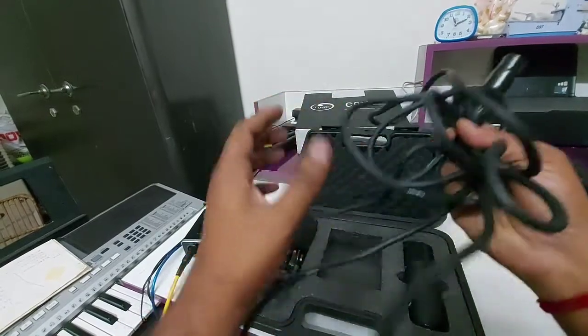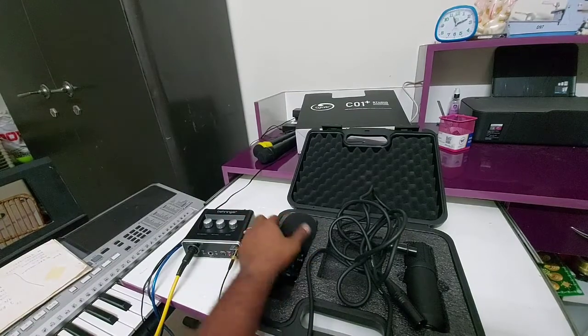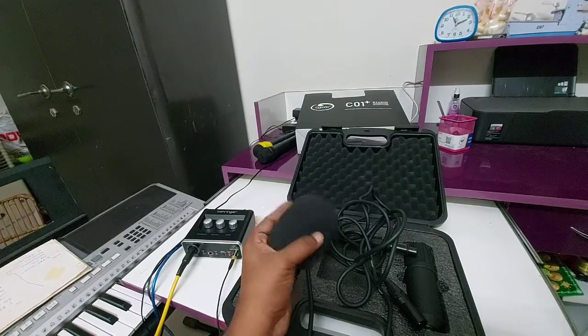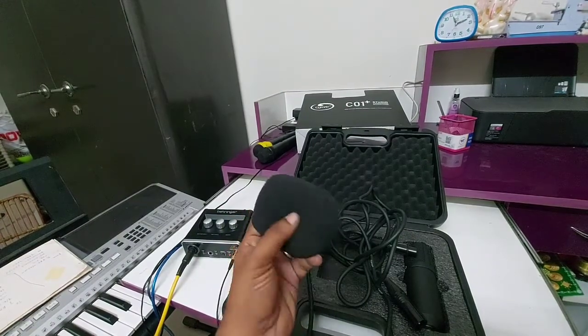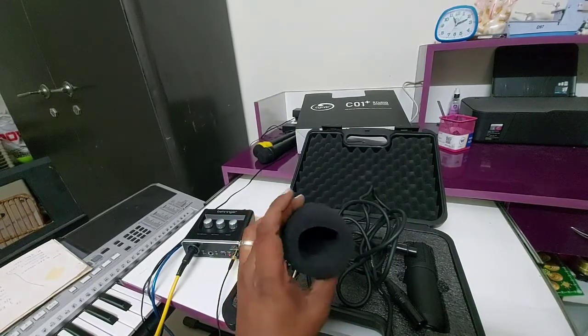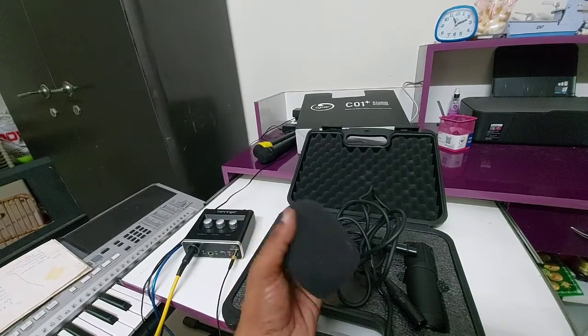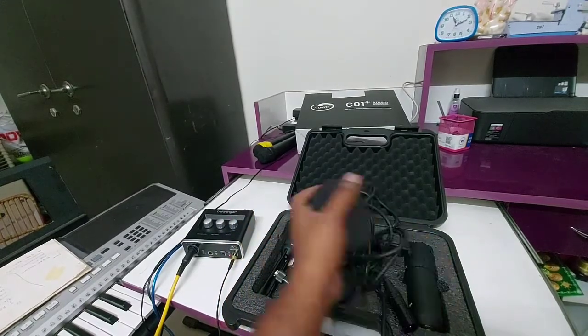What else we got — this is for noise reduction, some kind of muffler or foam cover. This is optional; you can use it with this sponge or you can use the mic directly — that's up to you.